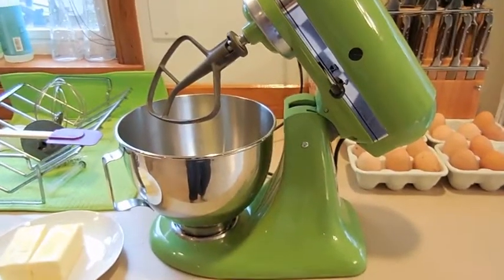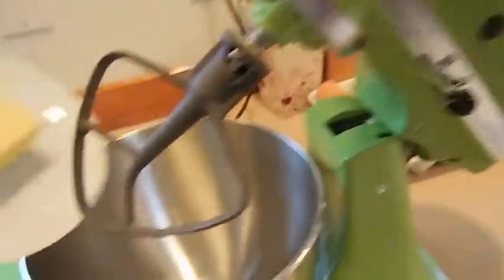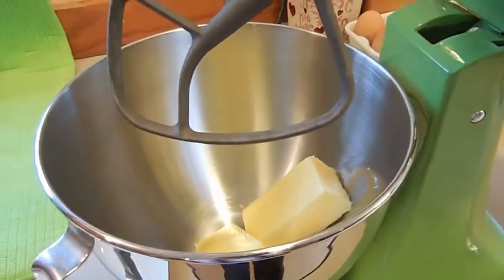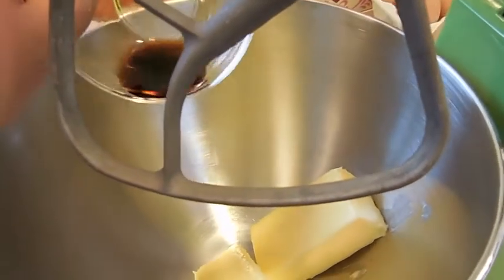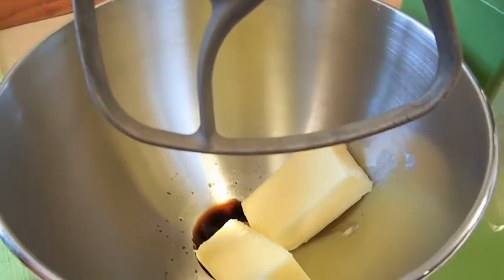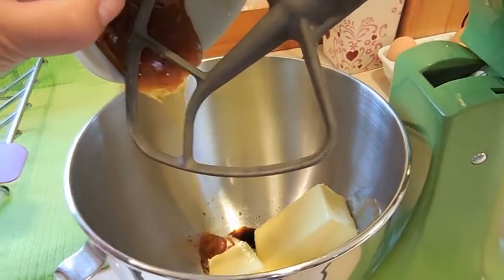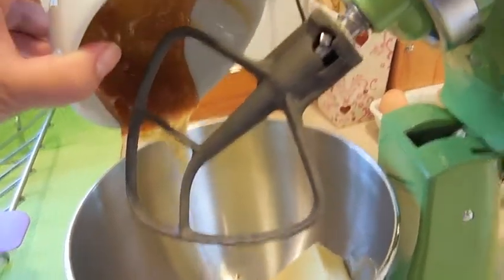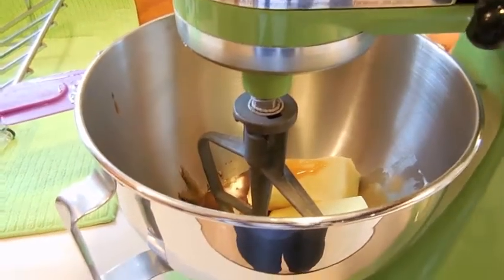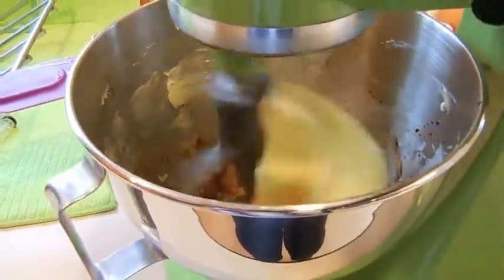Here we are at the KitchenAid — I absolutely love this thing, I got it from Costco. The first step is to cream the butter. This is two sticks of butter, and then I'm going to add one teaspoon of vanilla — that really amazing vanilla we got from Mexico, so I'm very excited to try that. And then we've got our honey. So everything is added in, I'm just going to lock this and start mixing. My butter may be a little bit hard, but I'll just let the KitchenAid do all of the work.